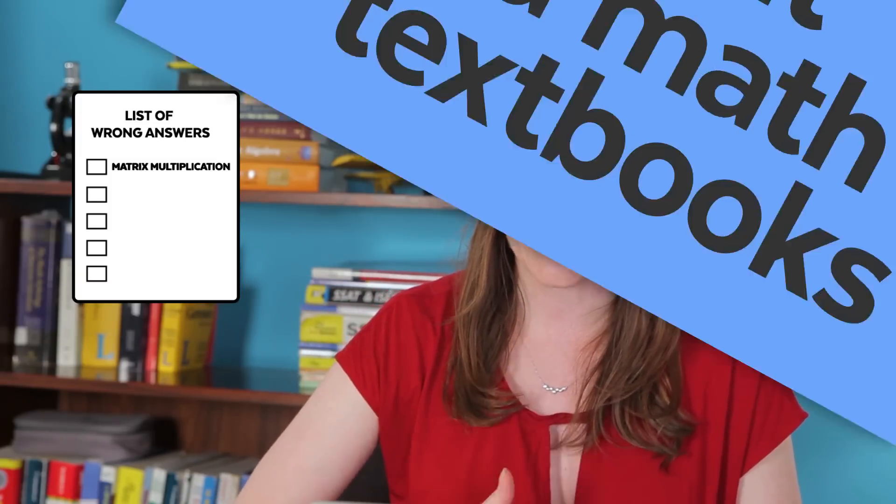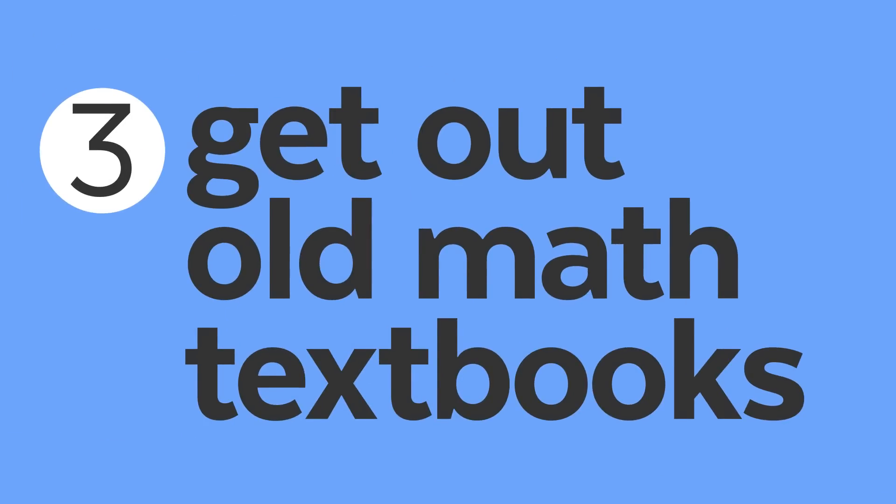So you want to take that list — let's say you missed a matrix multiplication question because you totally forgot how to multiply matrices. Well then, the next step is to go and get a textbook. Essentially, this test, unlike the SAT math or even the ACT math, resembles the kind of problems that you do in math class a little bit more than those other tests do. And as a result, sometimes the best thing you can do to get prepared is to actually go back to your math book.